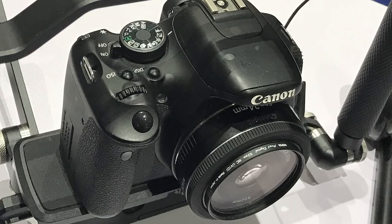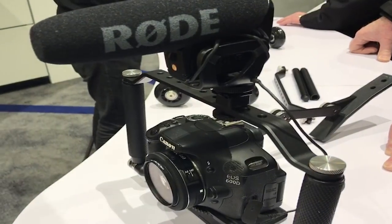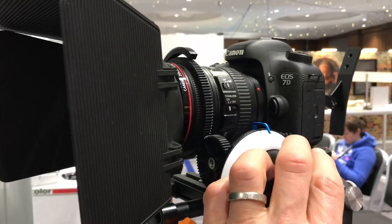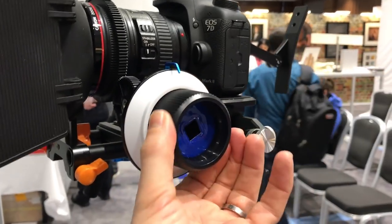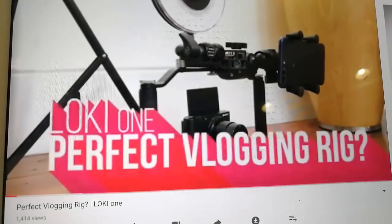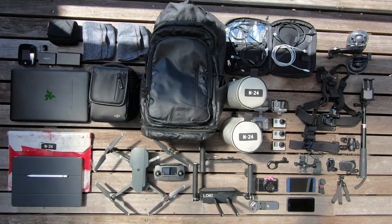At its core is the Locky camera cage and shoulder mount. This is a super compact and configurable solution which is ready to use in all kinds of setups. I've reviewed this rig in more detail on my channel and it's also featured in my camera bag video, so maybe go and check those out.